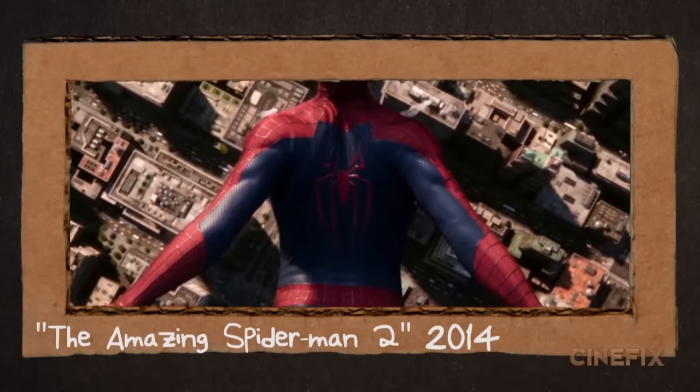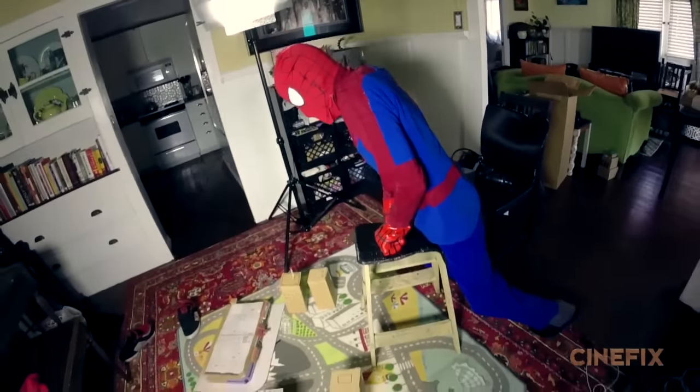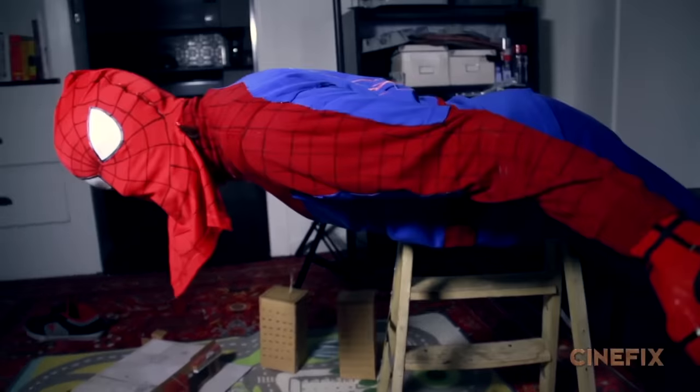In the opening shot where Spider-Man is skydiving toward the city, we laid out one of those city mats and then Ben is actually balancing himself on a stepladder, sort of just pretending like he's falling down towards the city.